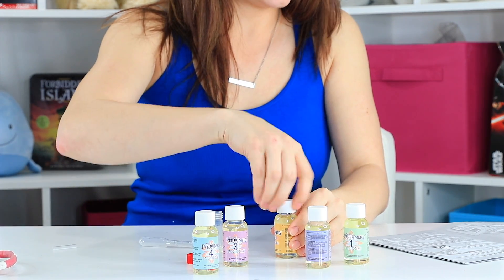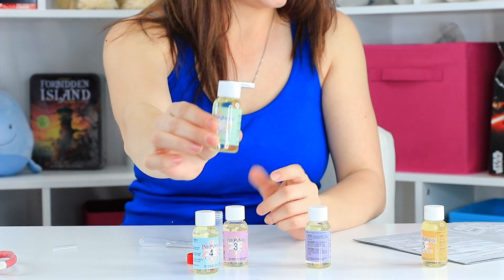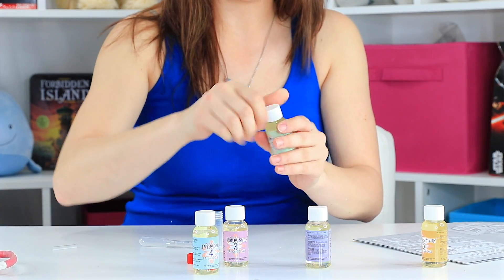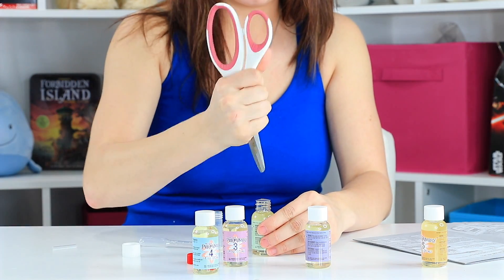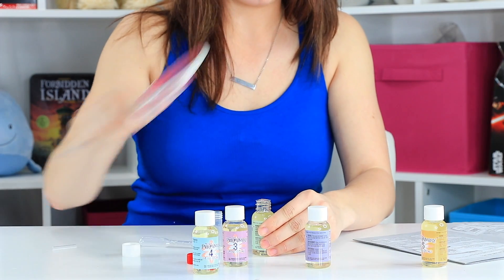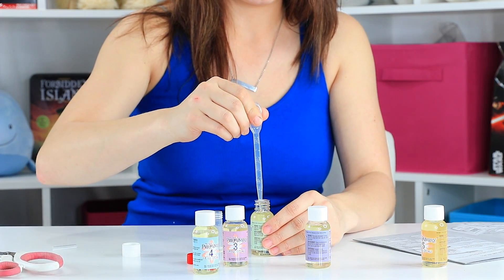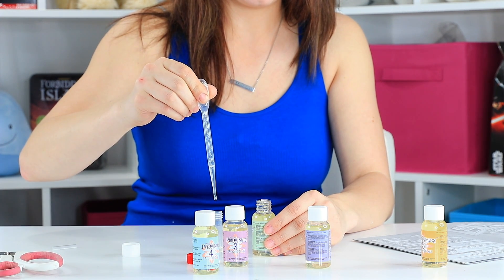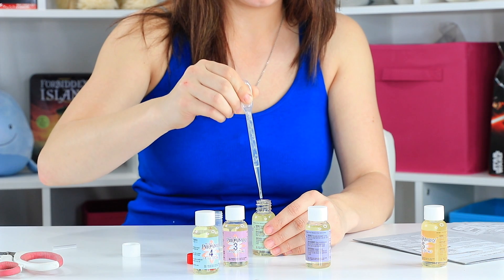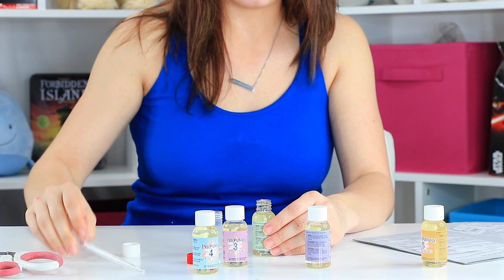The next one is number 1, which is apple, and we just need 4 drops of that. I'm going to puncture the top of it. 1, 2, 3, and 4.